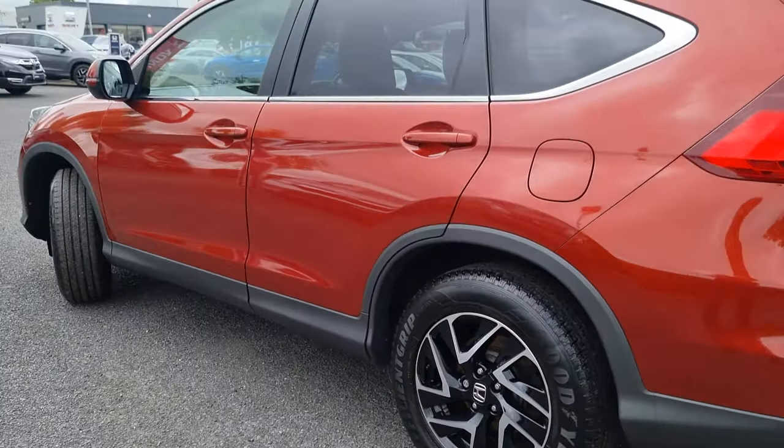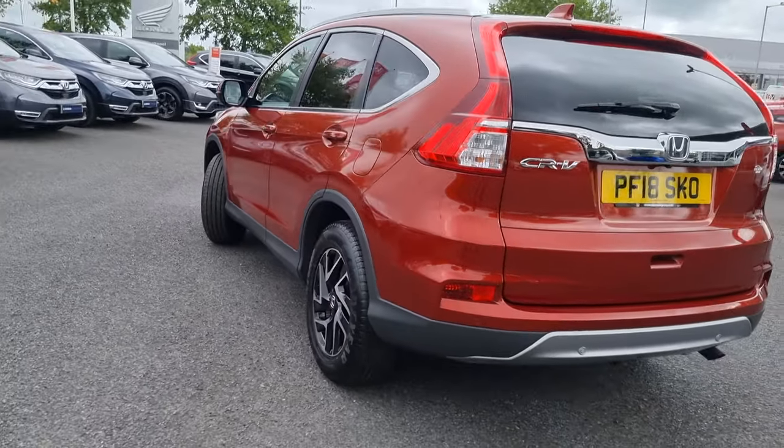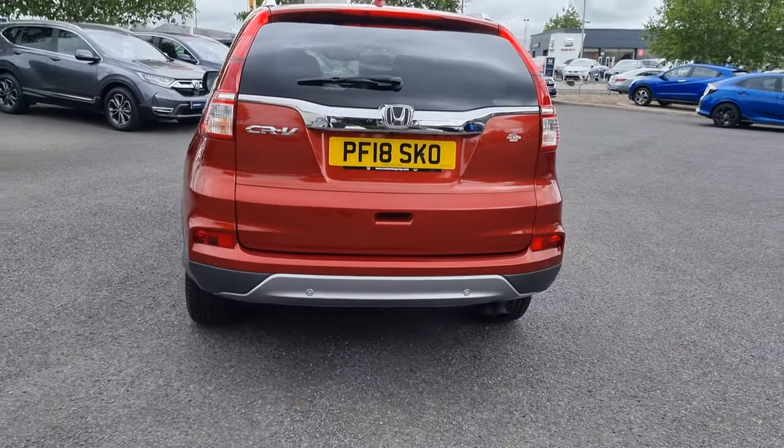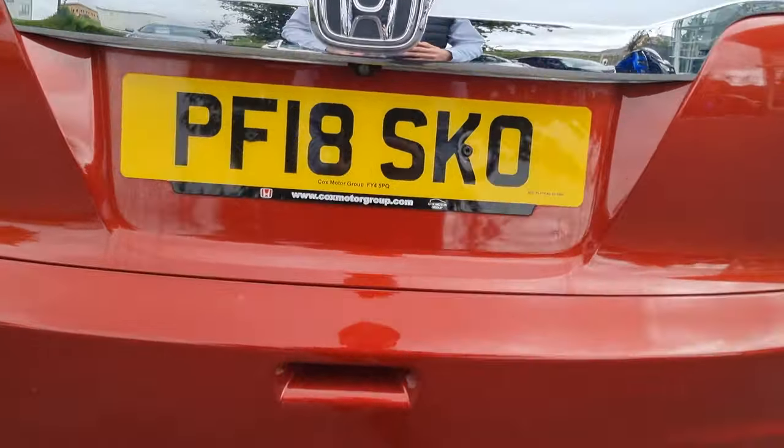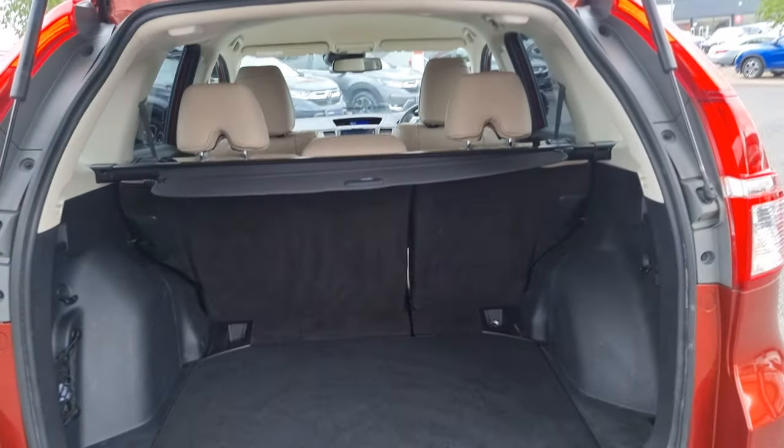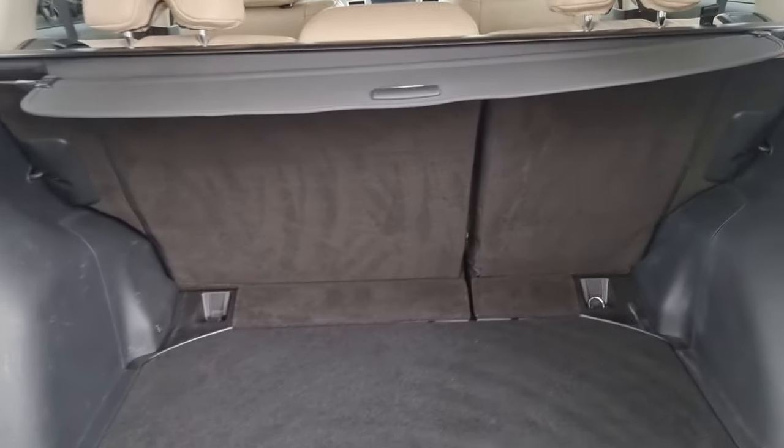Walking around the car, with this being the CR-V, it does come with four rear parking sensors along with a reversing camera, just to make this thing nice and easy to park when it is in a parking lot or a car park.